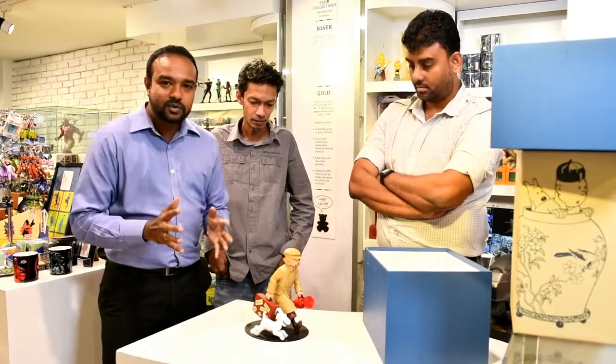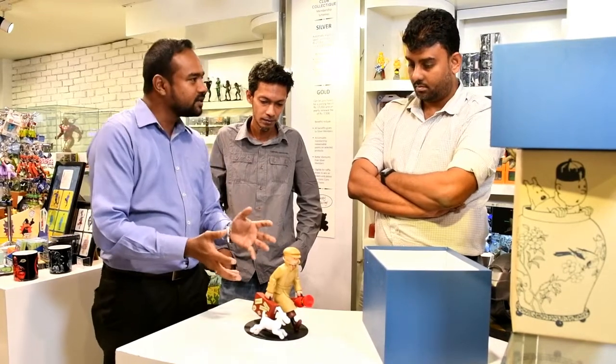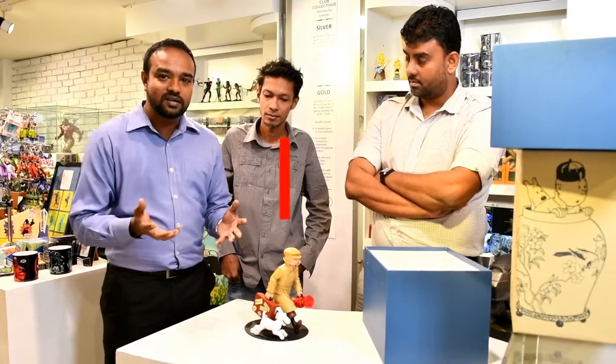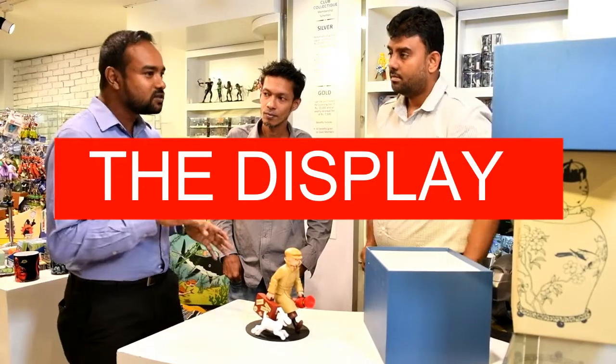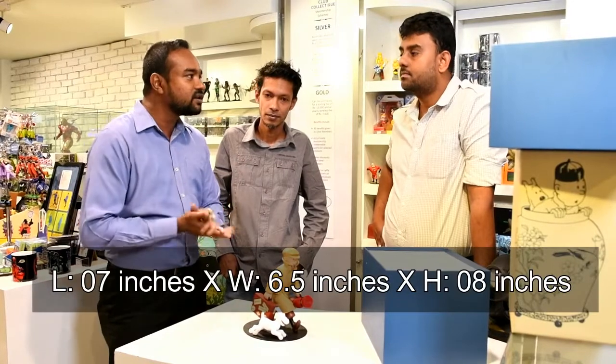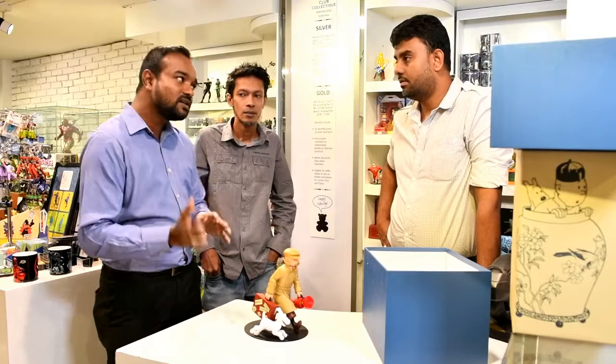One thing I'd like to add in terms of dimensions — it might look a little plasticky to begin with, but the statue is actually quite heavy, it's about 1.1 kilos in weight. Just a word of caution: in case you plan to buy this but also want to make your display cases ahead of time, I suggest you come down to the store and get it measured properly, because most of the online dimensions given are not very accurate. It's mentioned at about 22cm in height but it differs slightly.